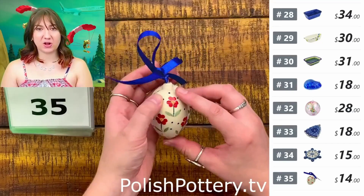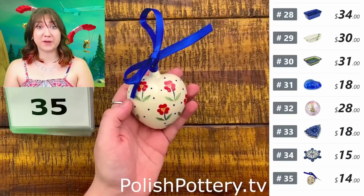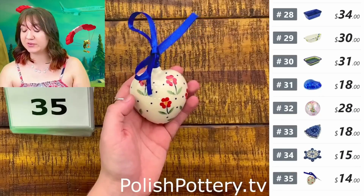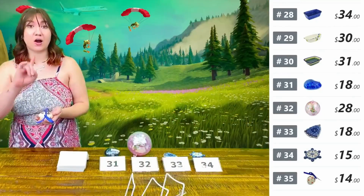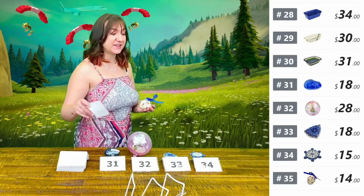Now that we've shown all of these ornaments, I better see all of y'all's Christmas trees all over the Attics page covered in these Polish pottery ornaments.